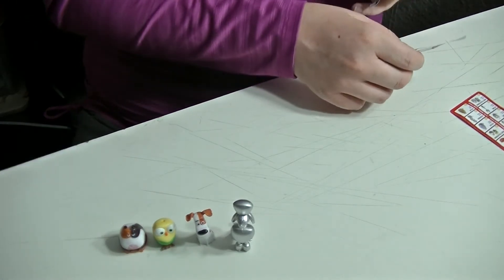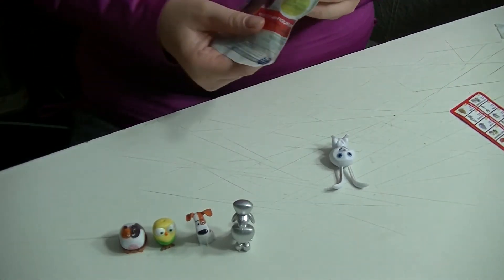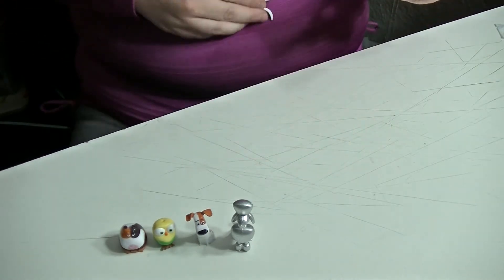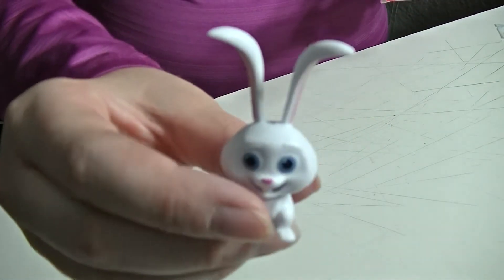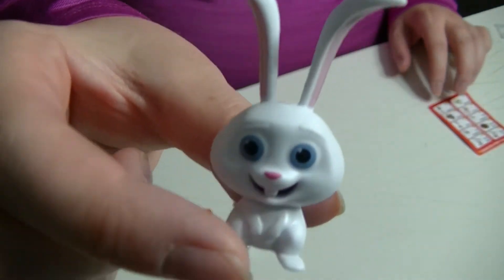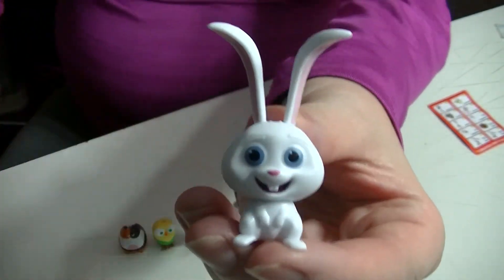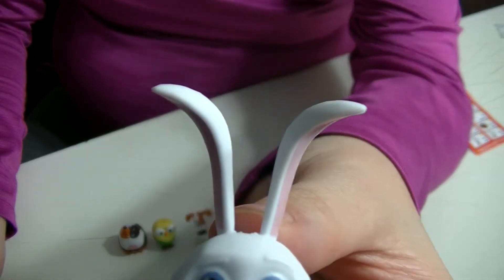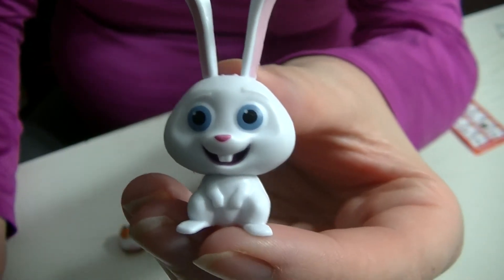Last one, guys. It's the rabbit. This one's Snowball, and it's cute.